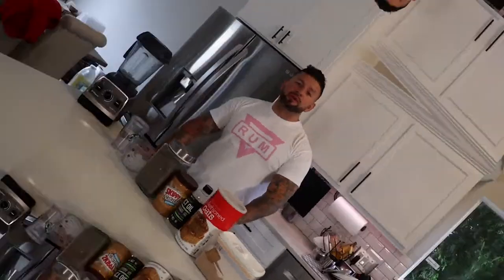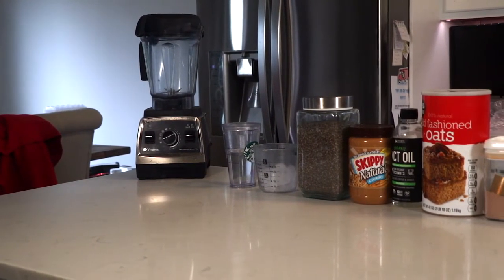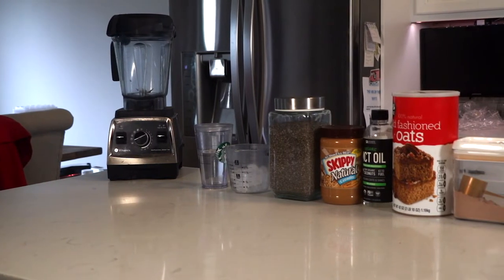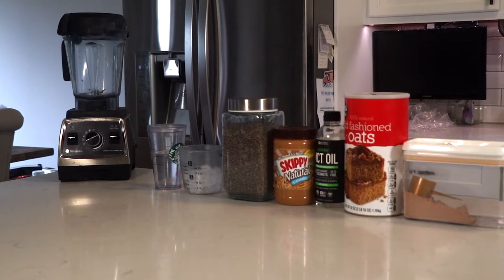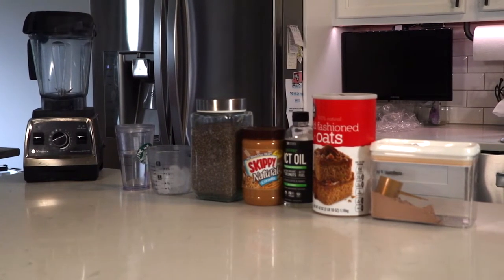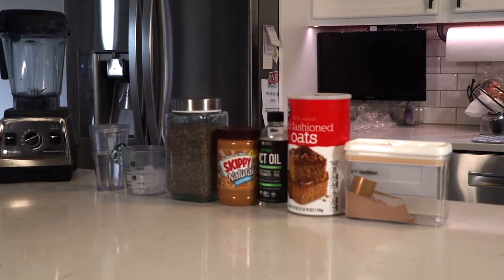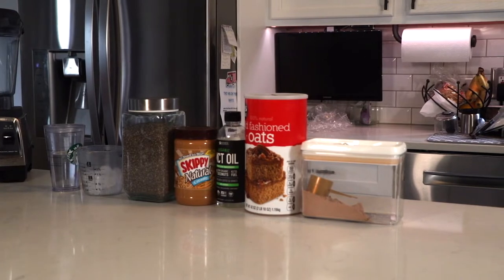That's why I came up with this protein shake. I'm using 100% gold whey standard protein from Optima Nutrition. Today's ingredients: one cup of water, one cup of ice, one tablespoon of chia seeds, one tablespoon of all-natural peanut butter, one tablespoon of MCT oil, 50 grams of oats, and two scoops of 100% whey gold standard protein.